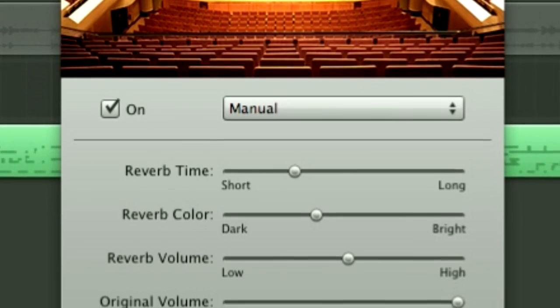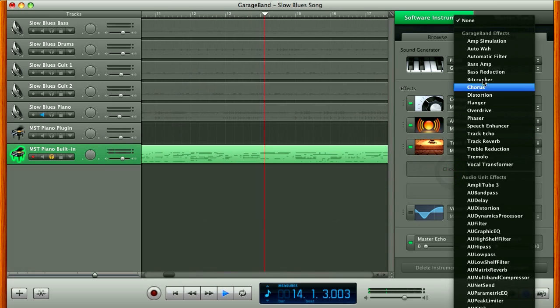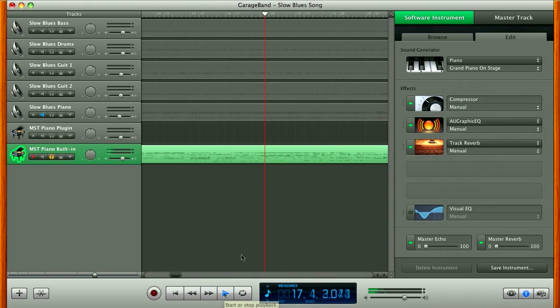You can add a new effect to your piano track at any time by clicking on one of the empty rectangles and selecting one from the list. The piano is sounding pretty good, but let's hear the instrument plug-in.